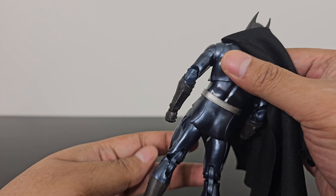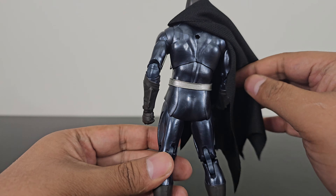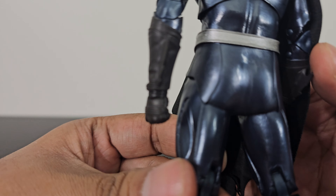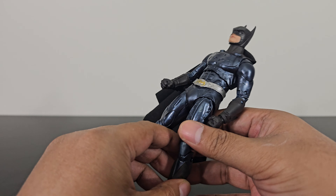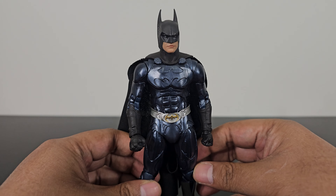On the back, you see the same paint details — the shiny black finish. Here's the bat-back, famous from the movie. Overall, I think the details look great.